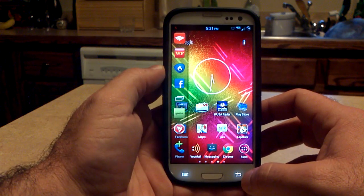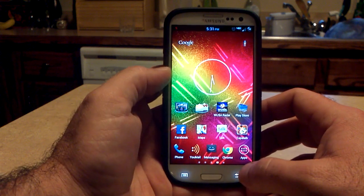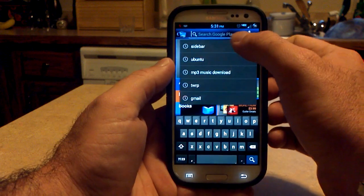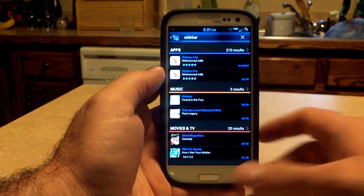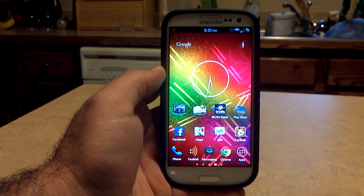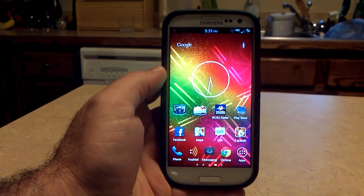But it works very well. You see how nice the animation is? It just whooshes right out there on the screen. It works well, it doesn't slow the phone down, it's very nice looking — great job. So this is called Sidebar. You can get it in the Google Play Store for $1.99 for the paid version or free for the Lite version, with limited settings on the free version. Great job, Muhammad — appreciate it. I'm going to keep that on my phone. Thanks for watching Android University. Don't forget to check it out on YouTube for the latest apps and ROMs for the Samsung Galaxy S3. Thanks for watching. It's Hobart. Have a good day. See ya.